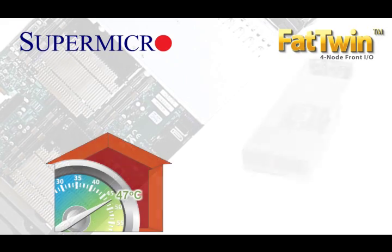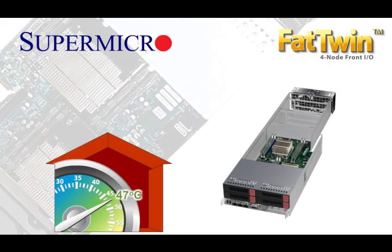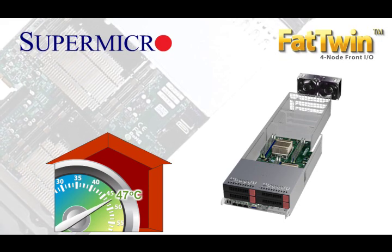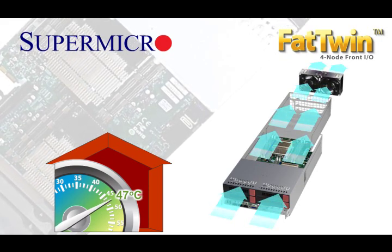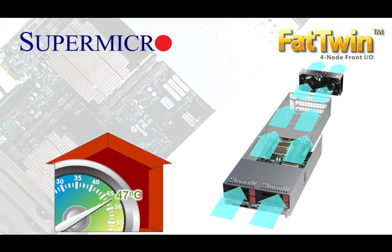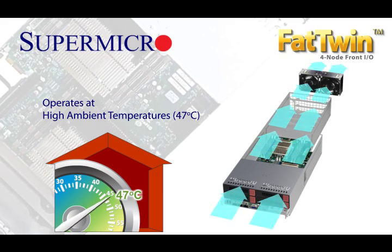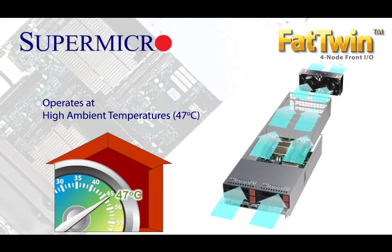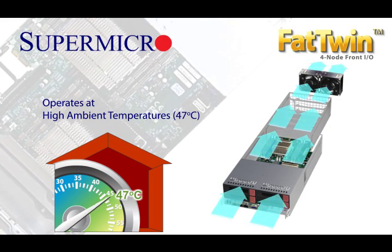Our innovative thermal technologies allow data centers that deploy the Fat Twin to implement free air cooling and drive their PUEs to 1.1 or lower. In fact, the Fat Twin is so versatile it can even run in high temperature, free air cooled environments of up to 47 degrees Celsius ambient temperature. That is incredible!